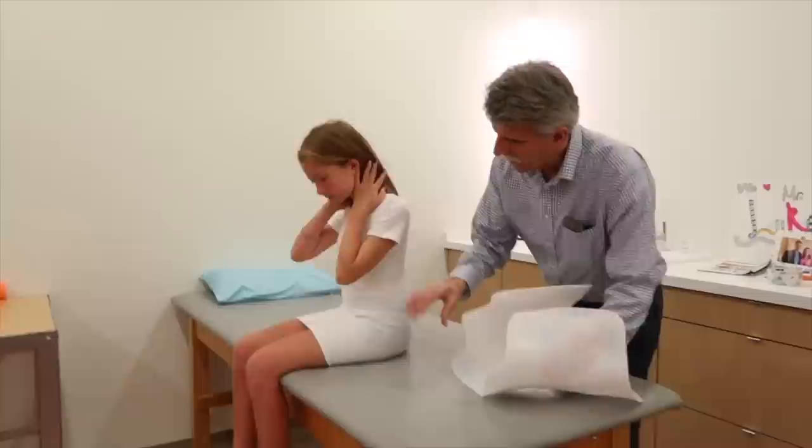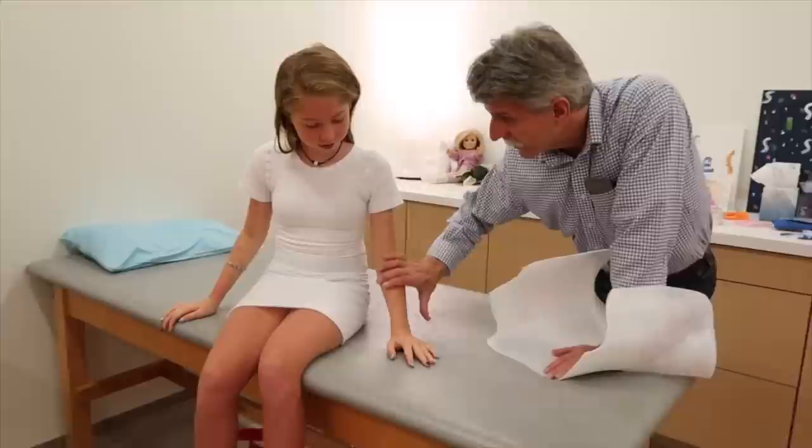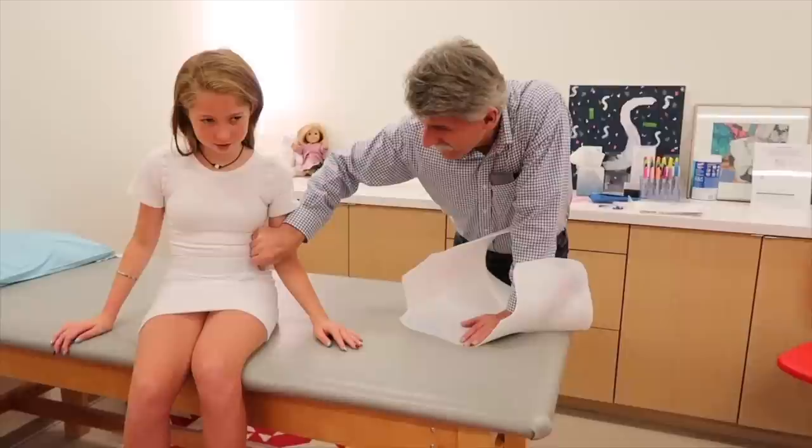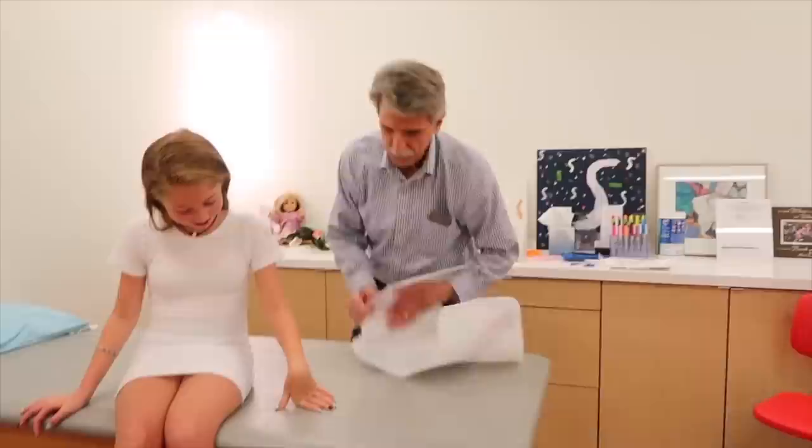Let's review our pressure scale. A one is a light touch — I feel it, it's on. Two is a little bit more but doesn't bother me. Three is a squeeze but it doesn't hurt. Four doesn't feel very good, it hurts a little bit. Five feels like crushing — yeah, you don't like that.